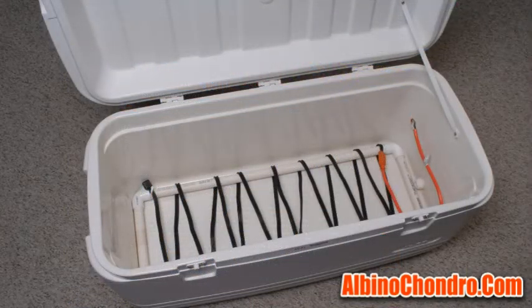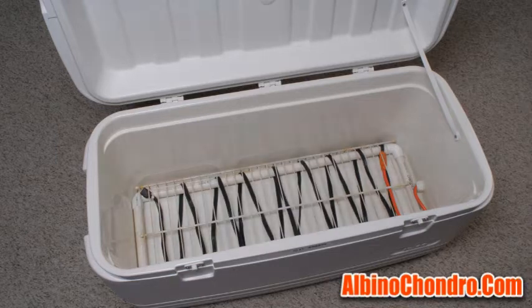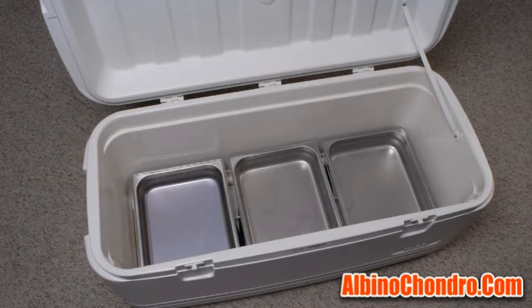I cover the frame and cable with a 32-inch by 12-inch section of vinyl-coated wire shelving. On top of the wire shelf, I place three 10 by 12 and a half by 2 and a half inch stainless steel trays that are filled with water. This serves to increase the amount of thermal mass in the system and also increase the humidity in the operating incubator.